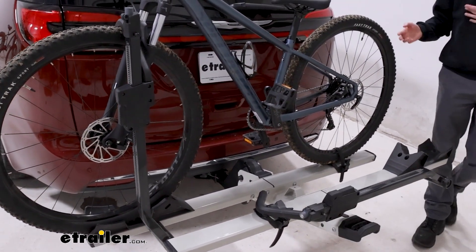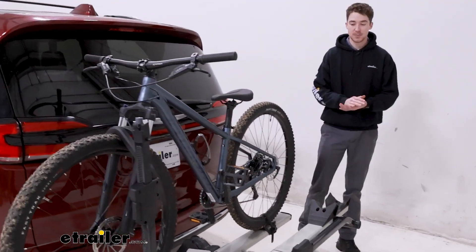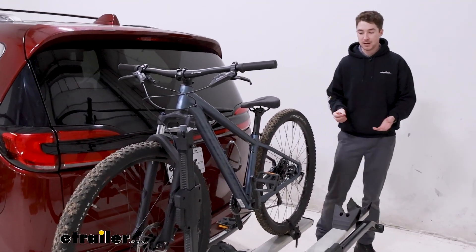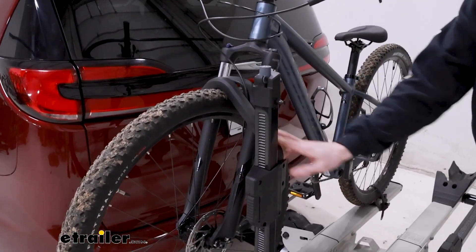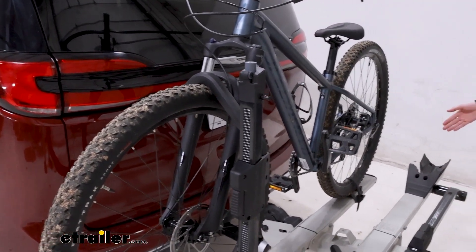The Stage 2 is a two-bike platform style bike rack capable of supporting up to 70 pounds per bike. It's going to hold onto our bike primarily by this wheel hook here in the front as well as one strap down at the bottom.